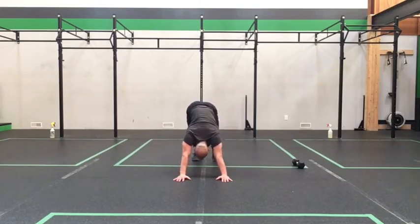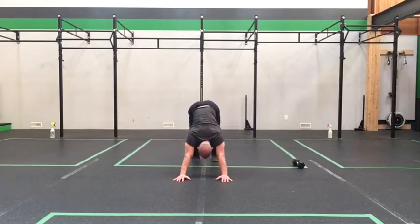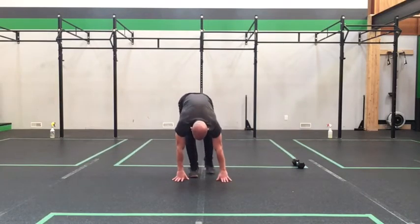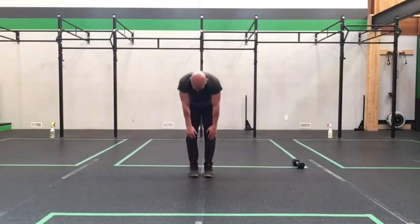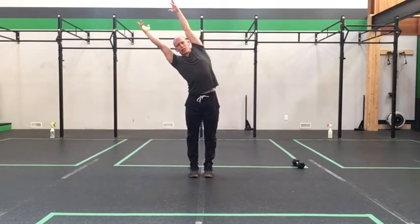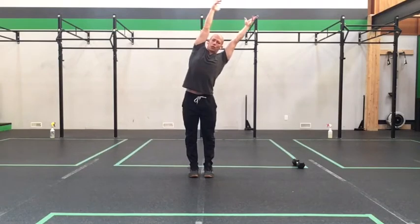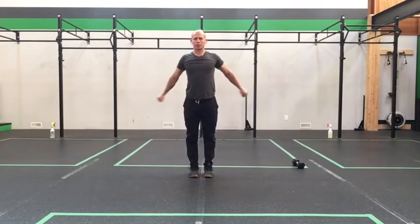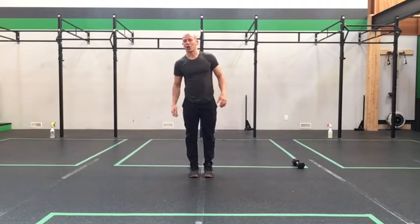Step back into that down dog, reaching those shins. We're going to walk the heel slow, nice and easy through that walking of the dog. Then come back into our plank. Set that good plank up, shoulders as we tiptoe those feet up, roll yourself up to a big tall stretch. Reach to one side, reach over to the other side, come back down with those hands.